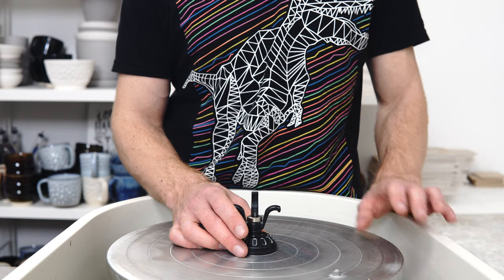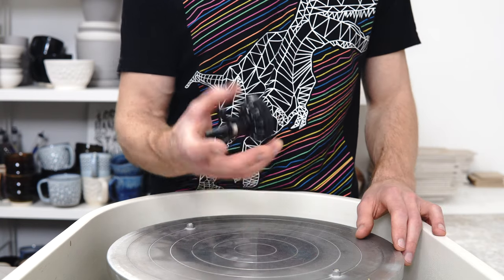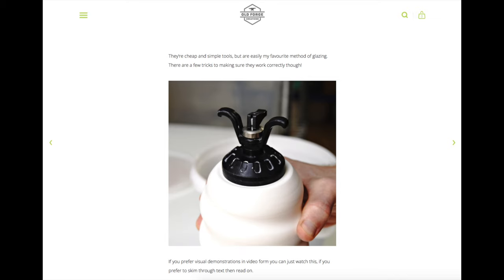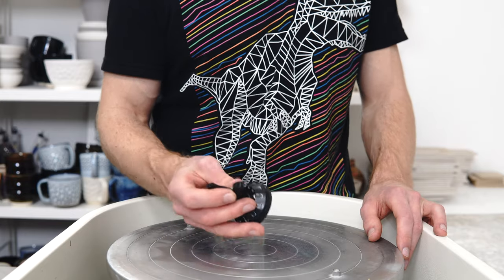Most of the time I would recommend the Gunson Mini — it's the one I always recommend. They're nine pounds in the UK, but can be a little pricier to get in the States, depending on who you buy it from.